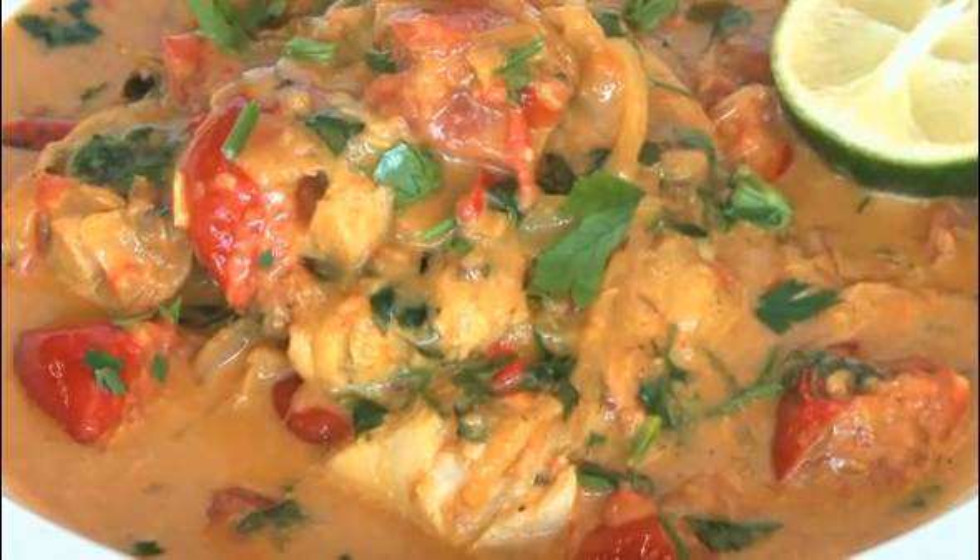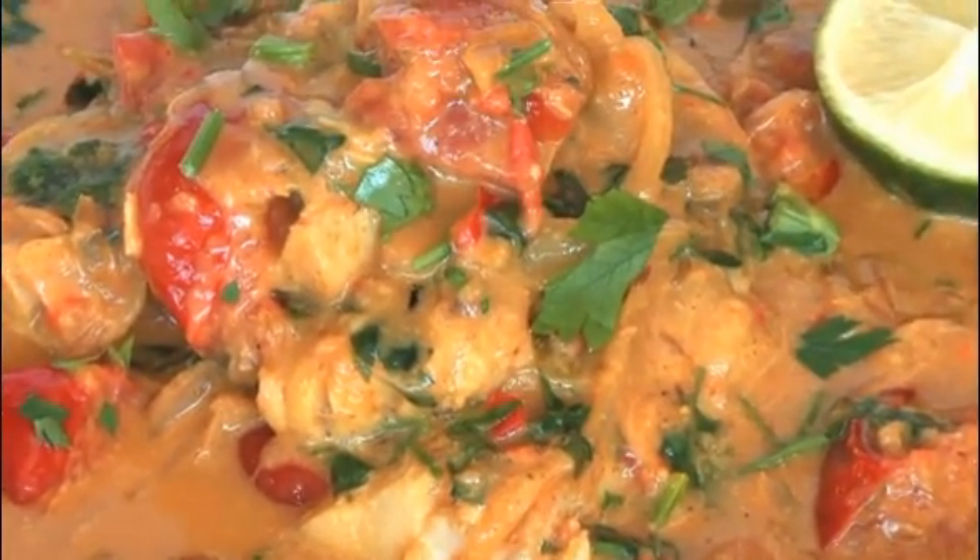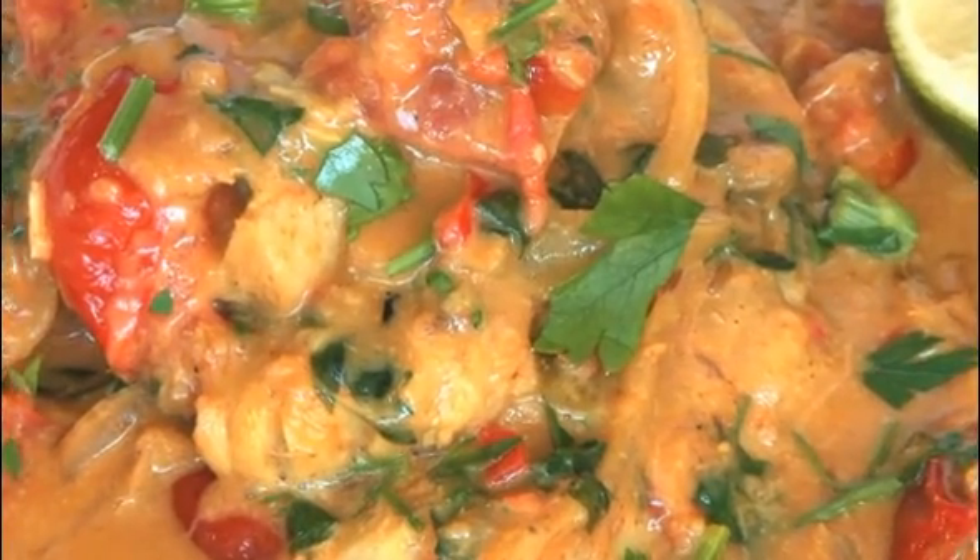Today I am making Gohan fish curry. This is made with Alaskan Pollock and it's perfect for a night in front of the TV.